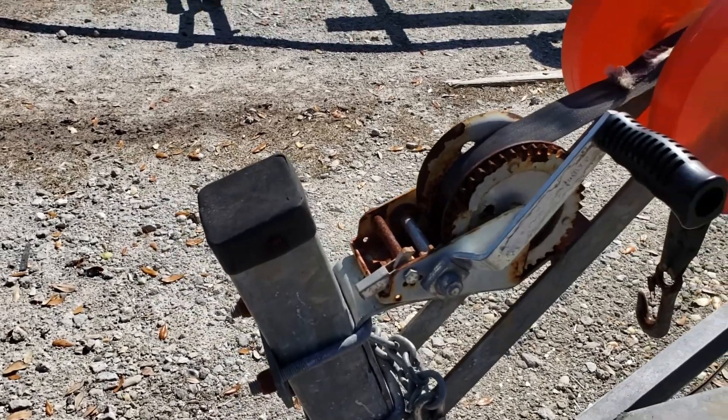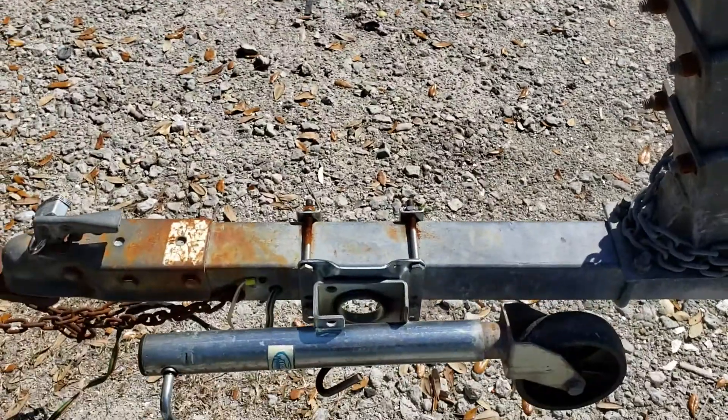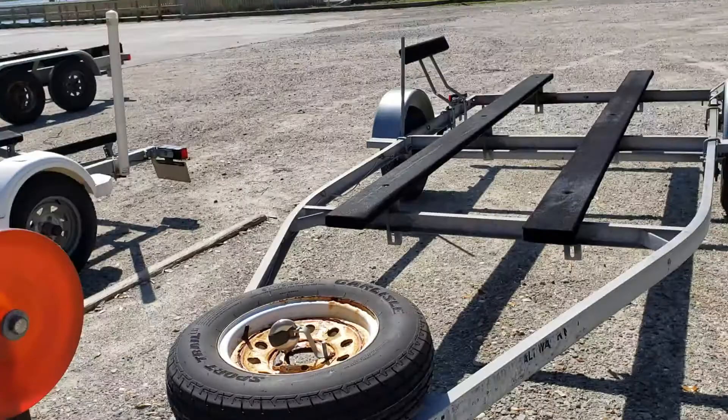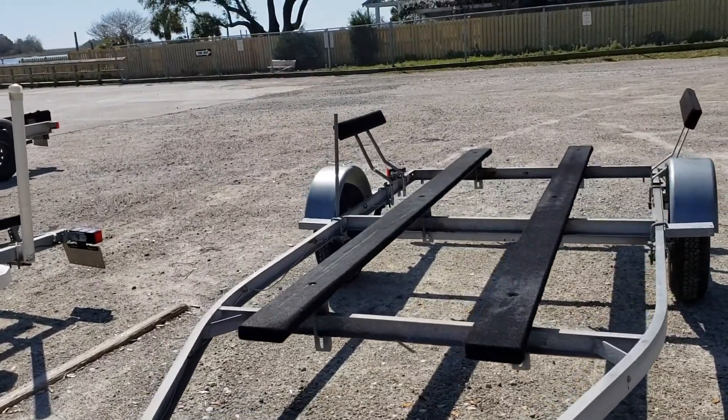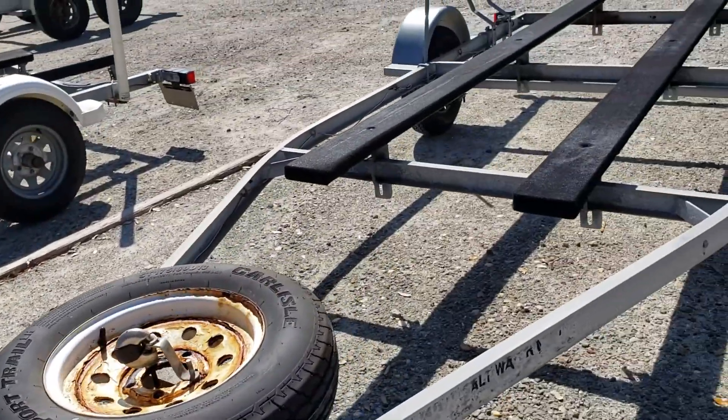These are also new. The winch is probably about four years old — it's not in the best shape but it works. This is new as well, and all new LED lighting as of about two seasons ago. It's a good trailer; you're not going to have to worry about doing any maintenance for a while on this one.